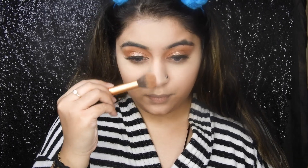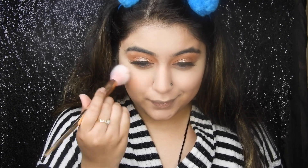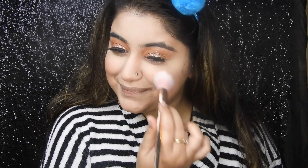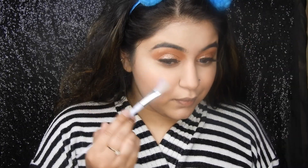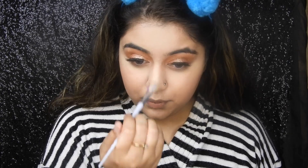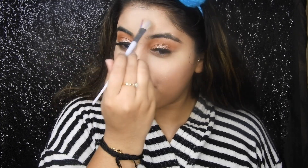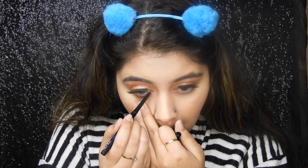Contouring and bronzing my usual areas — cheekbones, jawline, nose, and all that jazz. After that, adding the same blush from the palette on the apples of my cheeks. We did overdo the blush, so just taming it down with the beauty blender. Now adding highlighter — not a little, I'll add a lot — to my usual areas, because highlighter is something that is never enough.